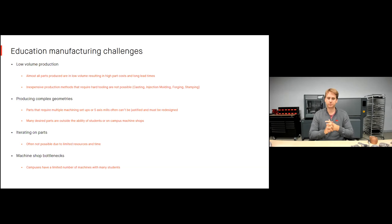Producing complex geometries is also a challenge — parts requiring multiple machining setups or five-axis mills often can't be justified and have to be sent out because they're above the knowledge level of students. Iterating on parts is also difficult; classes are only about six months, so it's often not possible to do many design iterations because it's hard enough just to produce one iteration. But with 3D printing, since there's no tooling or operator burden, I can print four different iterations of the same part on one print bed in just a few days.